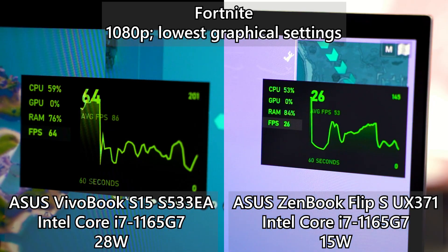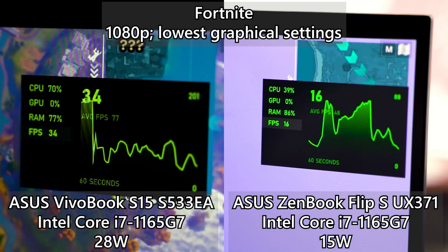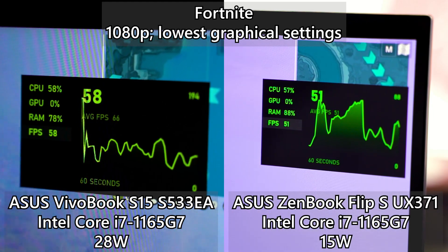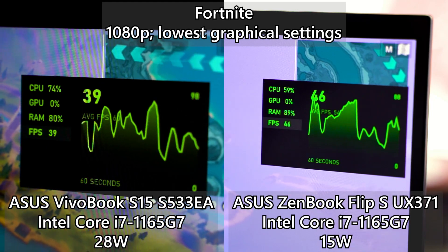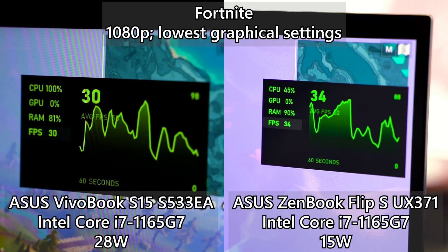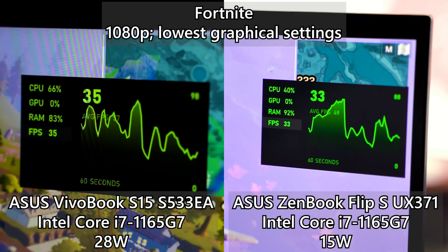Since synthetic benchmarks aren't a true representation of day-to-day usage, let's jump into some games and start off with Fortnite. On the 15-watt version of the Intel Core i7-1165G7, the frame rate is not really consistent and dips here and there, making the overall player experience not that smooth. But on the VivoBook at 28 watts, the overall performance is just a lot smoother throughout the entire gameplay, even at its lowest graphical settings.